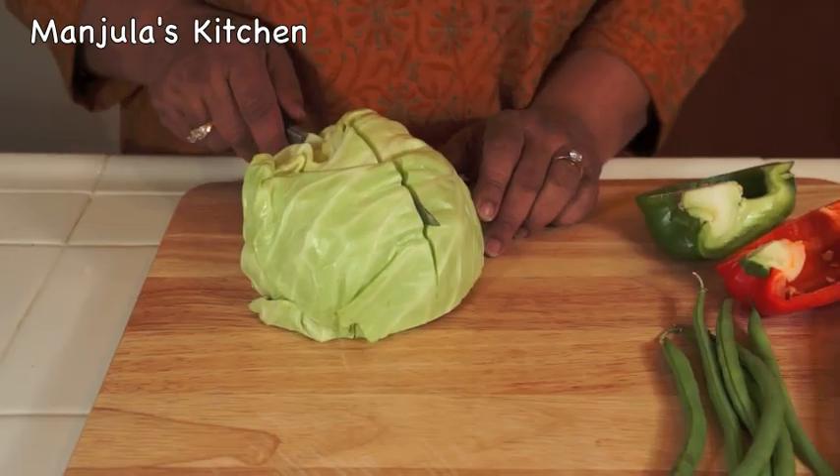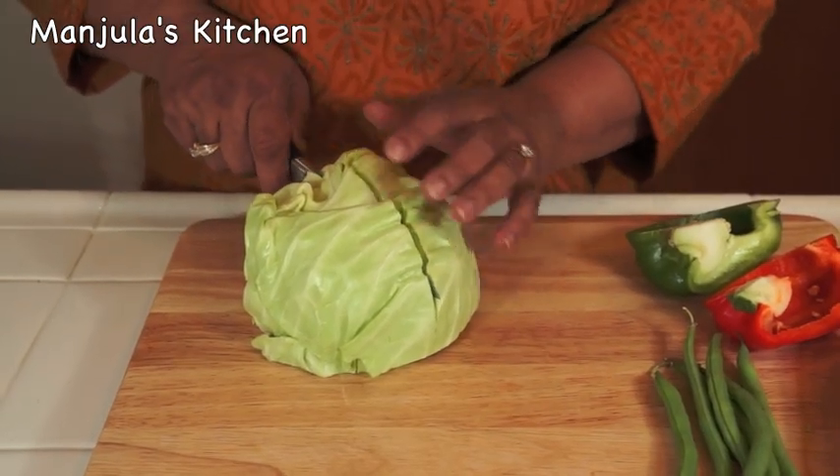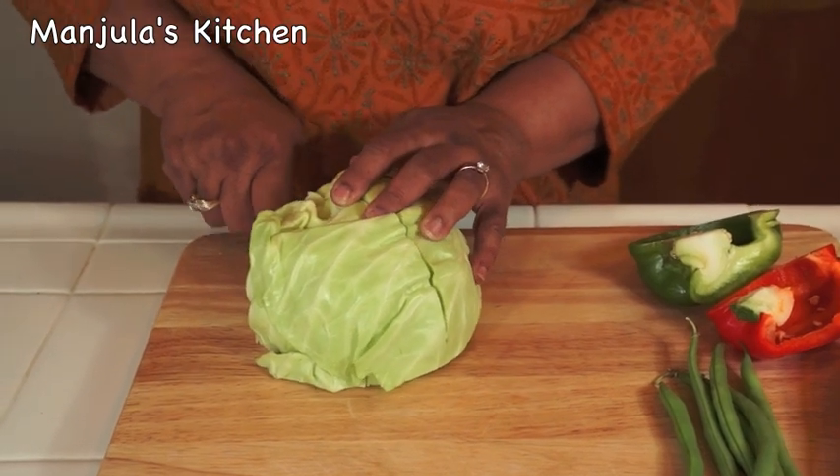First I will cut the vegetables and then stir fry for 2-3 minutes. This salad tastes best when it is served warm. Make sure you cut the cabbage in thin slices.